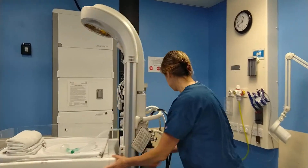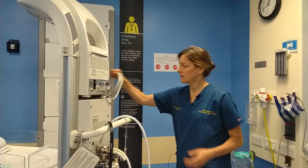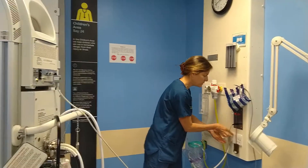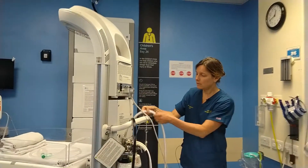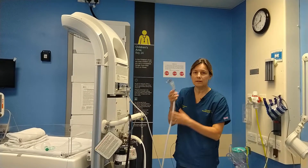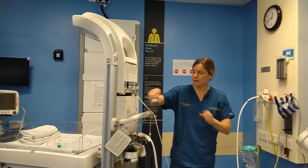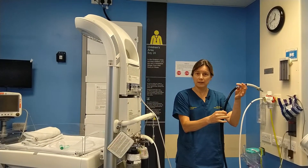We'll look at the back of the machine. First of all you want to plug it into a wall socket and make sure that it's switched on. You then want to make sure that you plug in the oxygen to a wall oxygen port, and you'll want to plug in medical air.